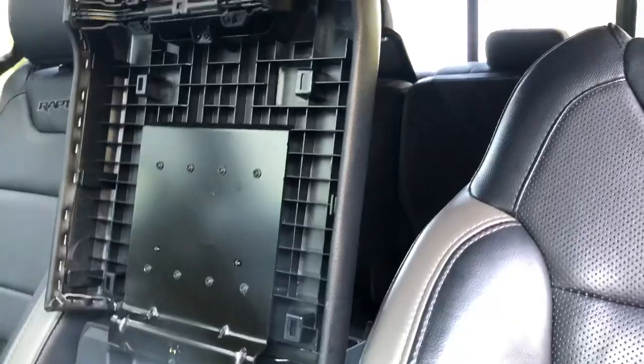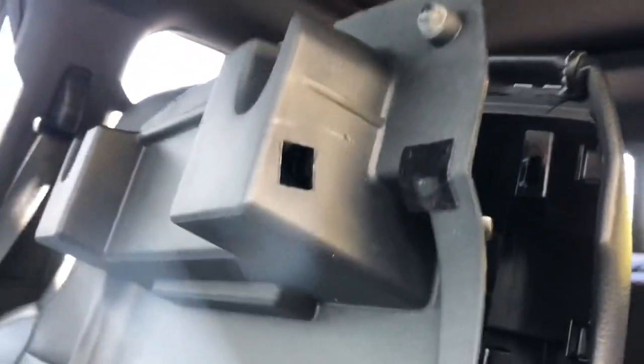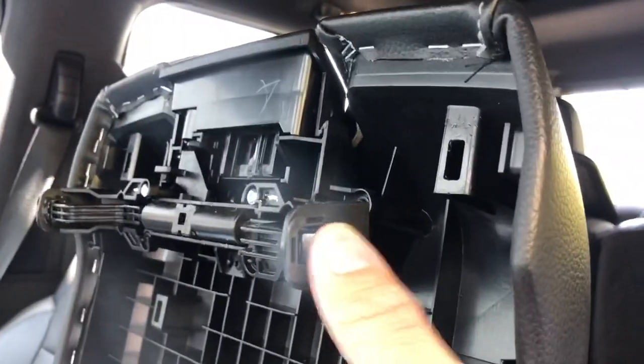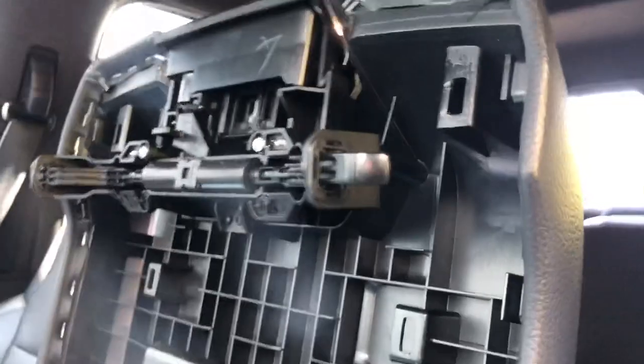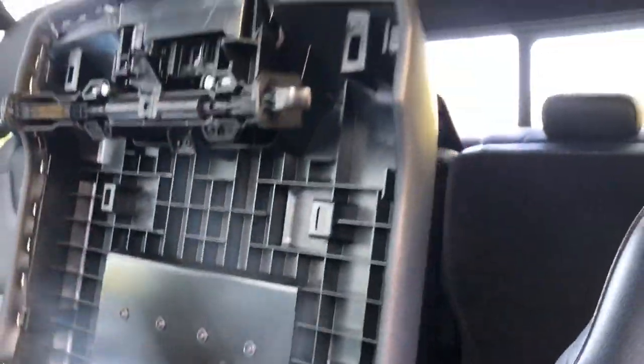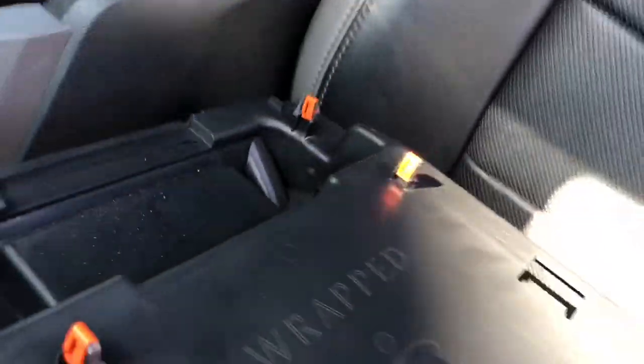I've got my armrest here pulled apart — center console lid. I tore out the liner here, starting at the bottom, prying upwards, and when you get to the top you see these holes here. That's where the latch mechanism is, so you've got to push this in to get it to release, and then that'll pop out. It's just held in by a series of clips here — you can see them on the back side.